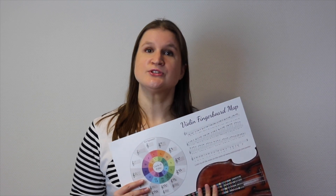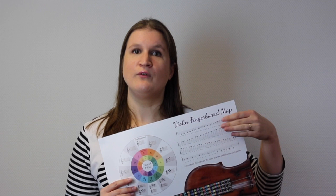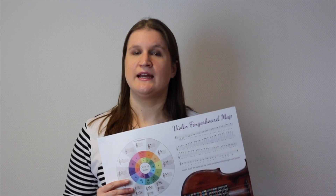Besides that, I also give you a PDF of the sheet music — two PDFs for the violin and the viola. So with all these materials you can find the spots on the fingerboard, you don't have to get lost on the fingerboard, and you can play in tune in all possible keys and use all possibilities of your violin fingerboard.